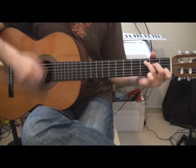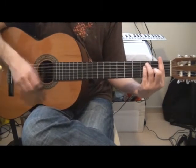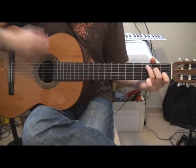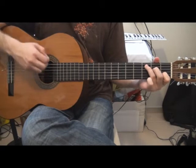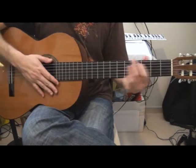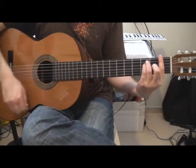The strumming pattern would be: down, down, down, up, down. Down, down, up, down, down, up, down.